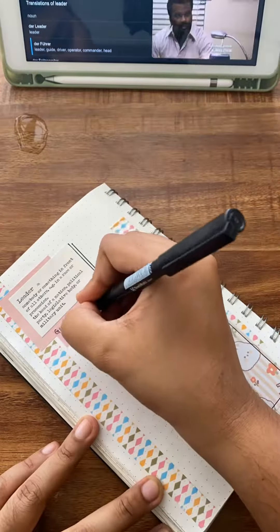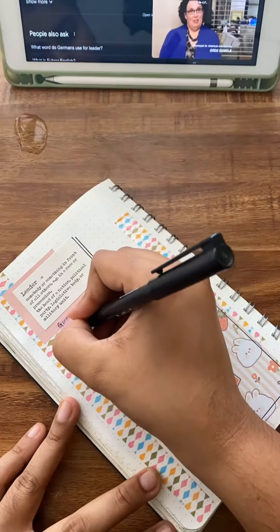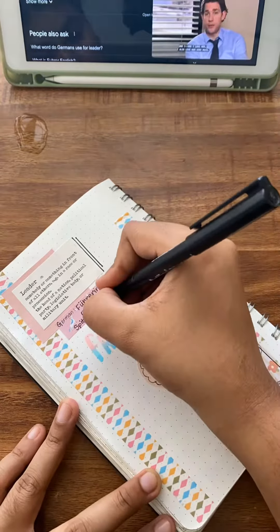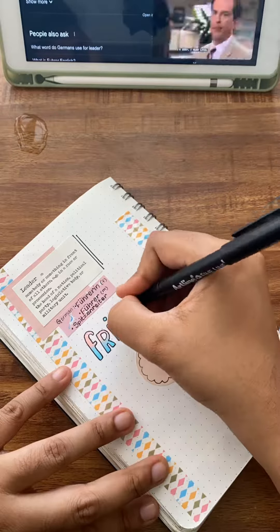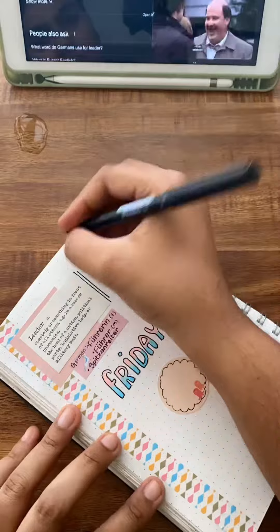Now go ahead with writing down your daily activities and whatever you want to write in your bullet journal. You can also add your to-do lists or grocery lists in the little post-its that you have placed.